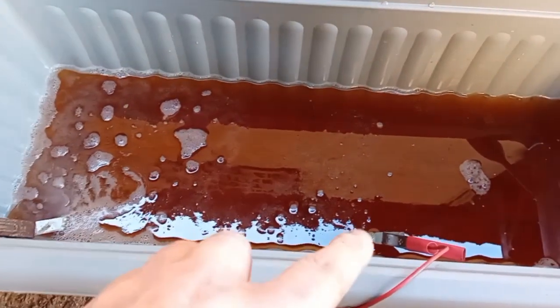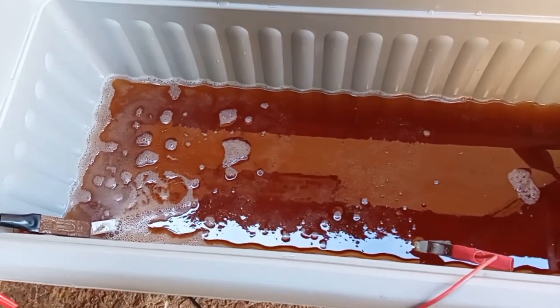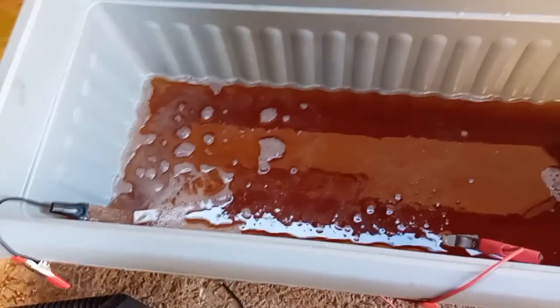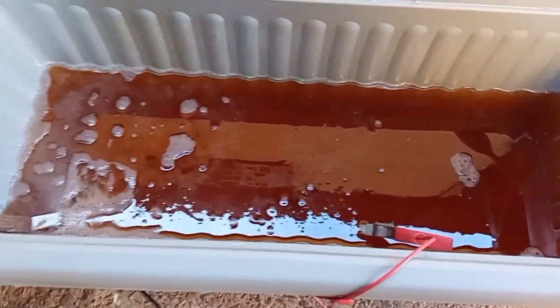There are my nickel plates to make the solution. When I go to plate the handlebars, I'll be swabbing with those and putting a couple of new ones on the positive terminal.